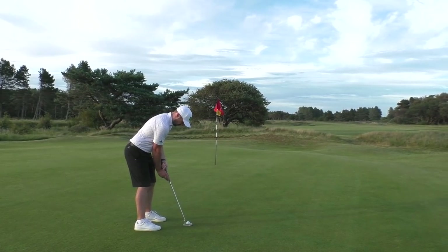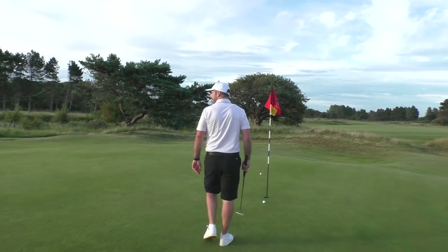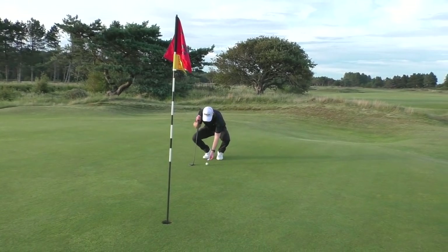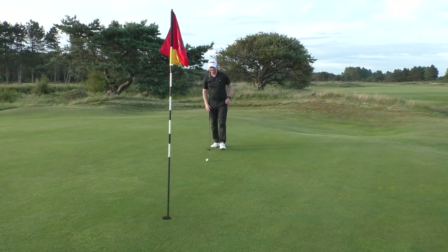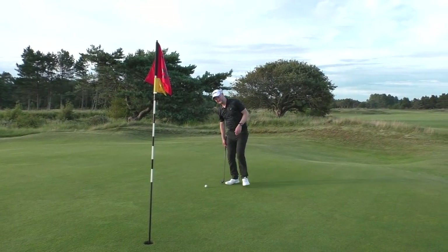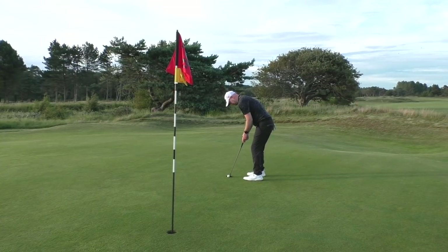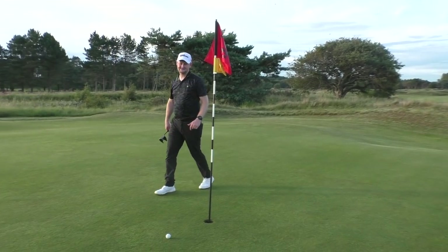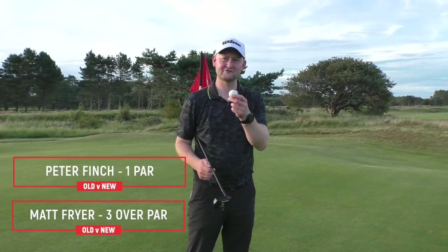Pete taps in for par. It's real ease for himself, obviously despite me hitting it into the rough. Fryer has this for an up and down — since switching to the Dunlop 65 I've definitely felt a lack of energy somehow, like Samson cutting his hair. It's so good to play with something different, it energises the mind and body — the spirit. Matt misses and makes another bogey. Pete, you beat me by two — it's not the ball for me, mate. Let's go to the 18th and see if we can get one over 300 yards.